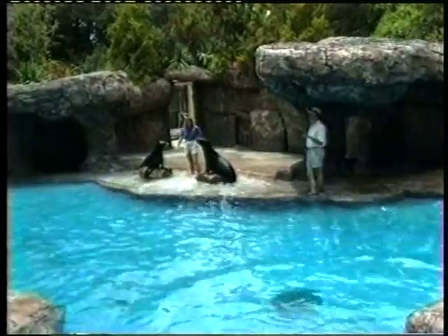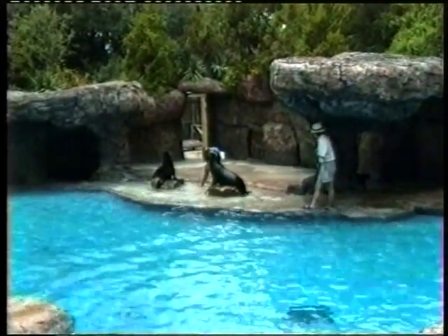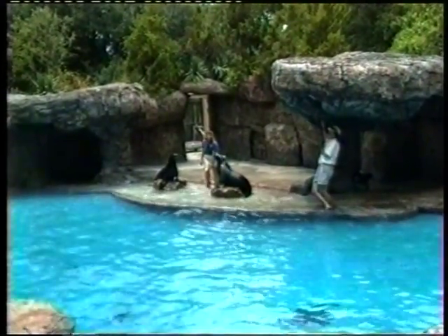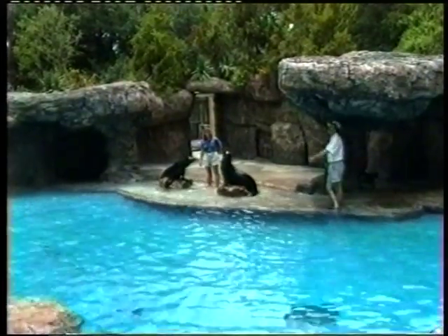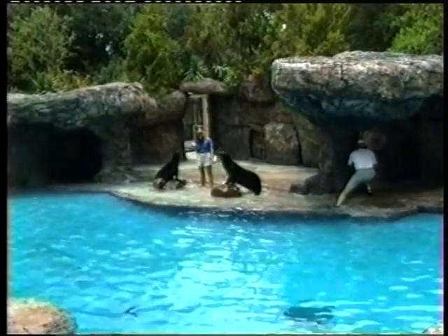Sharks are a big threat, but pinniped enemy number one is us — humans. And most of the time, we hurt them without even meaning to. Like, for example, this fishing line.